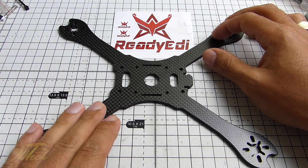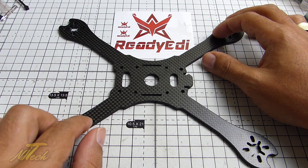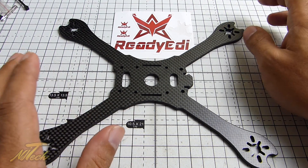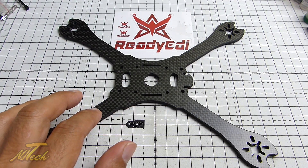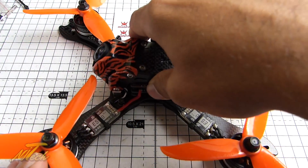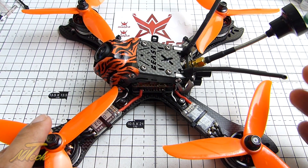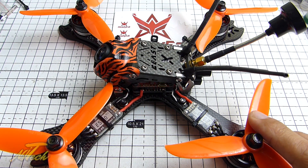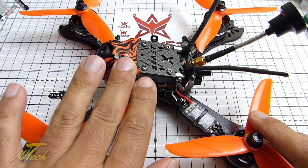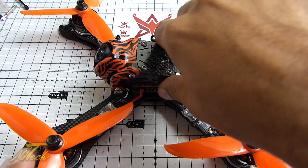Hey guys, NJ here and we're having a look at a new Ready Eddie frame. This is the Beast SX, which refers to the Stretched X layout. You guys will probably know by now that I am a big fan of the Beast X, which was the original design. This is my main freestyle quad. I'll pop up a link where I talk about this frame and walk around all the components and why I absolutely love it.